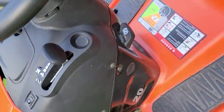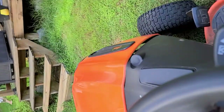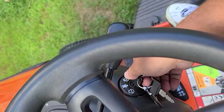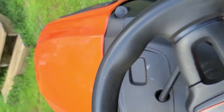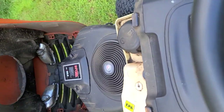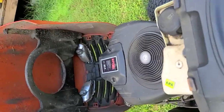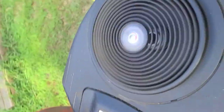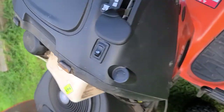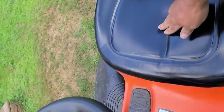We're going to fire this up. Yeah, it's not bad. Don't try this at home, kids.